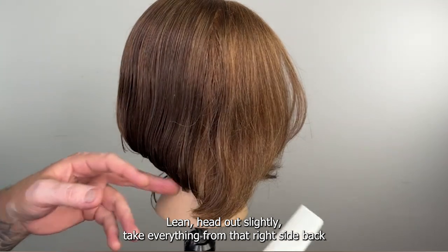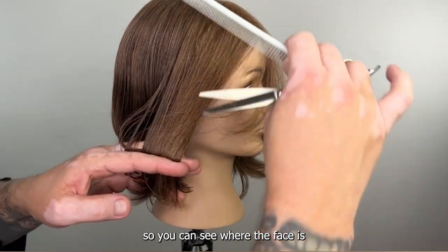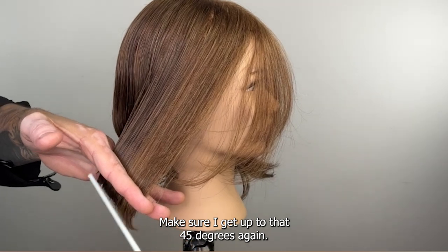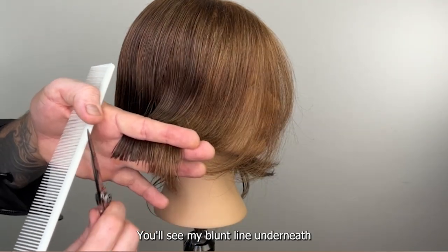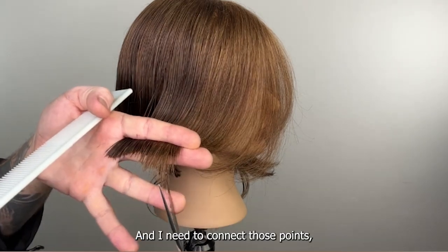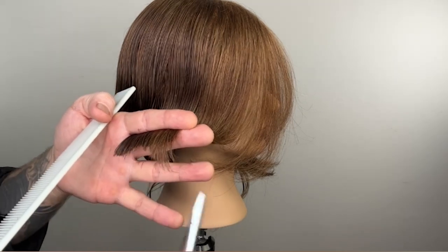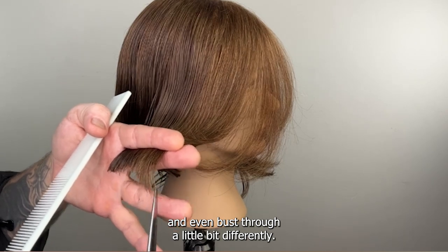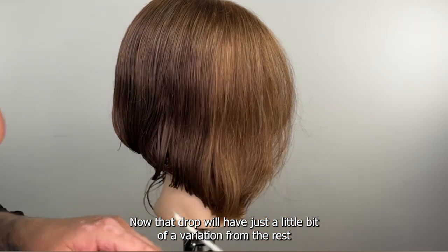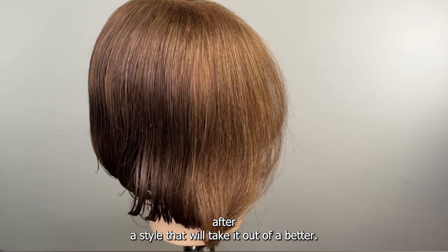I'm going to just turn it to get a better view. Lean the head out slightly — take everything from that right side back so you can see where the face is. I'll have a little drop disconnection on the front. Make sure I get up to 45 degrees again — you'll see my blunt line underneath, and then all of a sudden there erupts this soft drop. I need to connect those points but I want to leave that point at the front just slightly longer, and even bust through it a little bit differently so that drop will have just a little bit of variation.